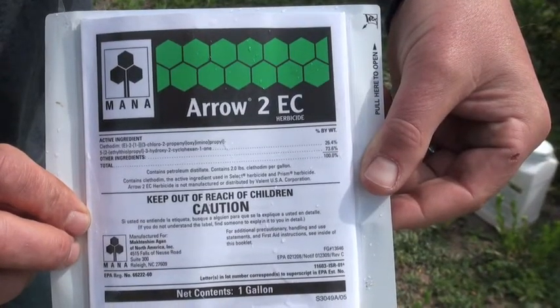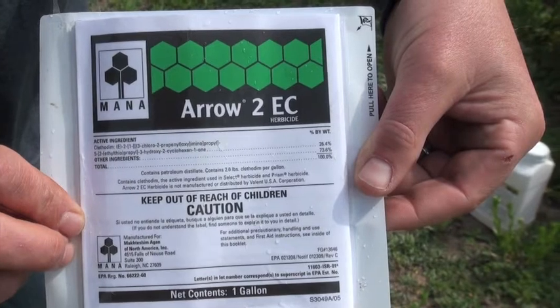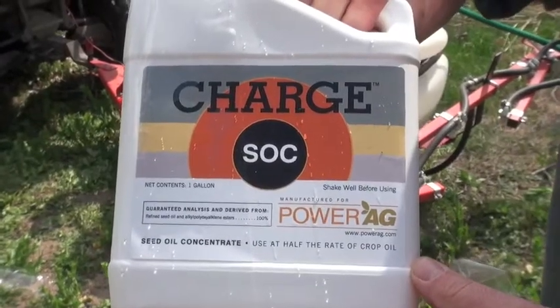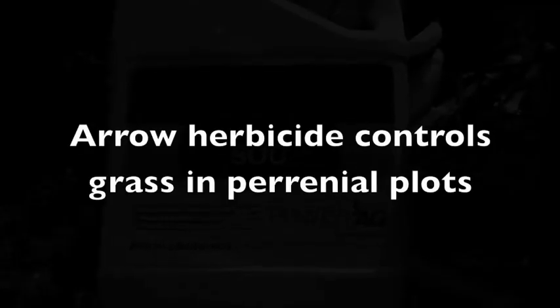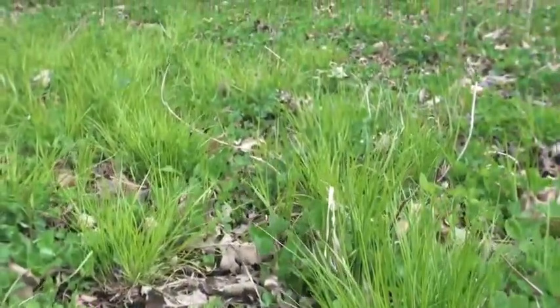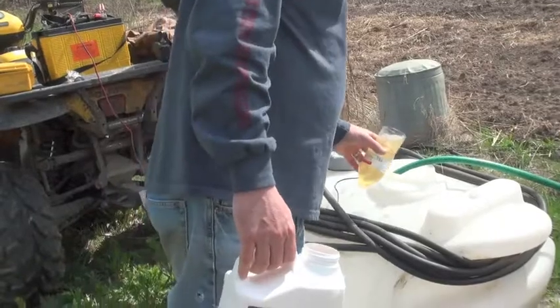Aeroherbicide is made to control grasses in perennial food plots. Use it with a traditional surfactant at a 2 to 1 ratio, or a charged surfactant at a 1 to 1 ratio. Spray at a rate of 10 to 16 ounces of Aeroherbicide per acre of perennial. You want to spray it when the grass is actively growing, so you'll have the best effect putting the herbicide on the grasses in your perennial.